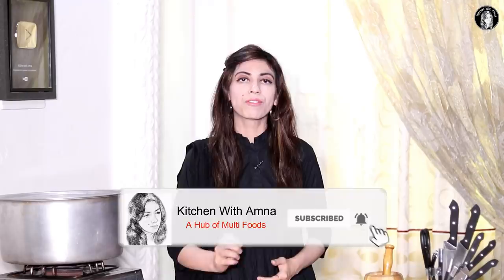Asalaam Alaikum, welcome to Kitchen with Aamna. I am Aamna and you are watching the Kitchen with Aamna YouTube channel. Today we are making a black forest trifle. It is very delicious, and since it is Ramzan, you can make and enjoy some sweet things. It will be very delicious.